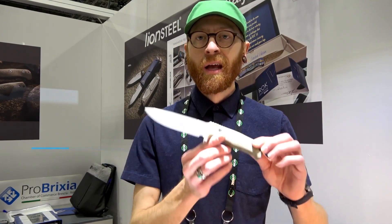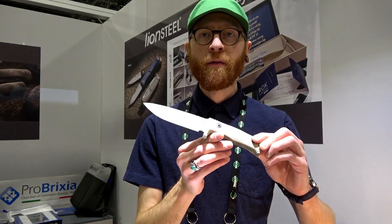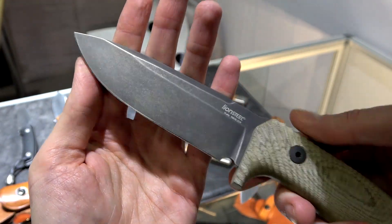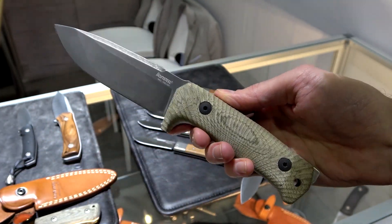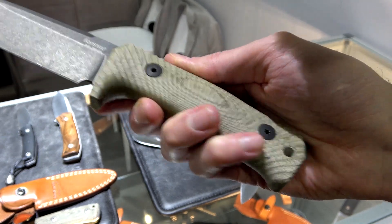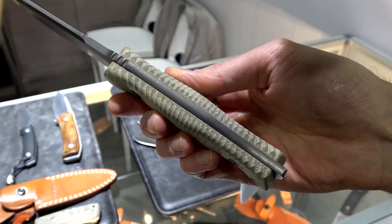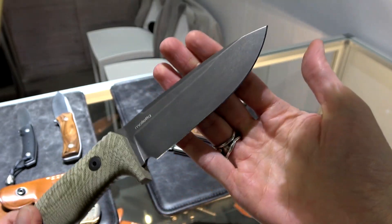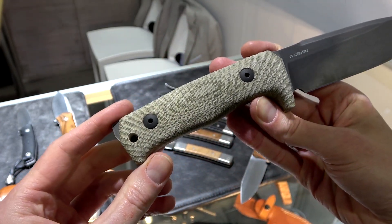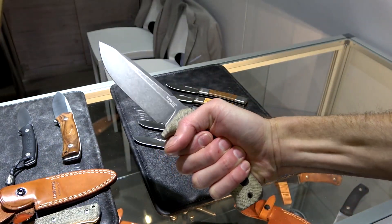Tyler here with GP Knives at SHOT Show 2020 with Lion Steel of Italy. I've got the T5 here, one of their larger tactical fixed blades. The T5 as well as the M7 are going to be available in a new milled green canvas micarta — great traction in the hand, very comfortable and contoured, which is what we've come to expect from Lion Steel fixed blades.